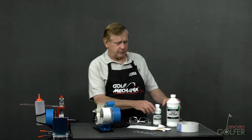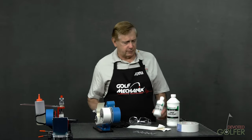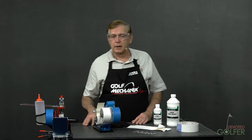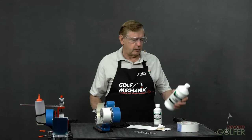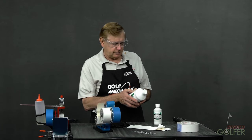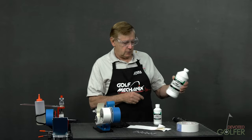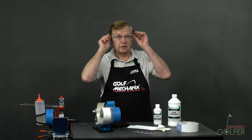We also need solvent — here's solvent from our sponsor Golf Works. Let's not forget safety glasses. You might be thinking: I'm just putting a grip over a shaft, why do I need safety glasses? Well, looking at the directions for use under first aid — eye contact: flush with plenty of water for 15 minutes and get medical attention. Get medical attention. Safety glasses.